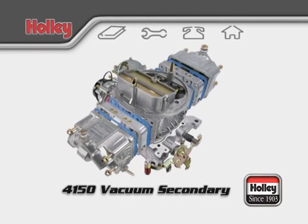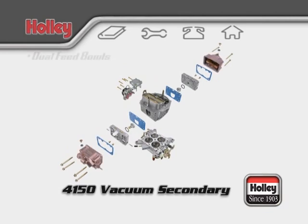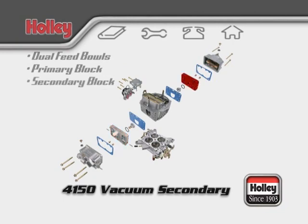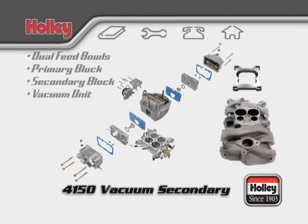Holley model 4150 vacuum secondary carburetors are easily identified by these features: dual feed center hung float bowls, a primary metering block and a secondary metering block, and no accelerator pump on the rear bowl. Most distinctly, a vacuum unit will be connected to the secondary throttle shaft on the passenger side of the carburetor. 4150 models are designed to fit a square bore intake bolt pattern, but can also use an adapter to bolt to spread bore intakes.